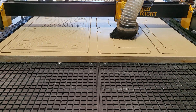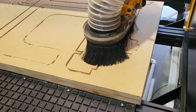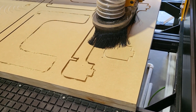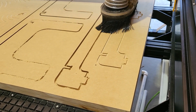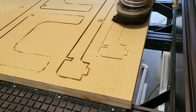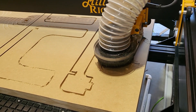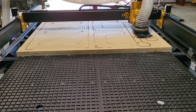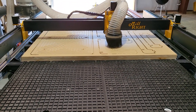VCarve has a nesting feature. Right now we are only running one table, but if I nested it appropriately I could probably fit three of these tables onto one sheet of MDF. And if I wanted to make larger, more well-proportioned tables, I could probably fit two of those on the full sheet.